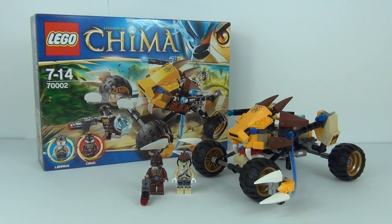Hey guys and welcome to the Brickbox and another LEGO Legends of Chima review. This is Lennox Lion Attack, it is set number 70002. This does come with 230 pieces and to buy this in the UK it will cost £17.99, in the USA $24.99, and it does come with 2 minifigures.